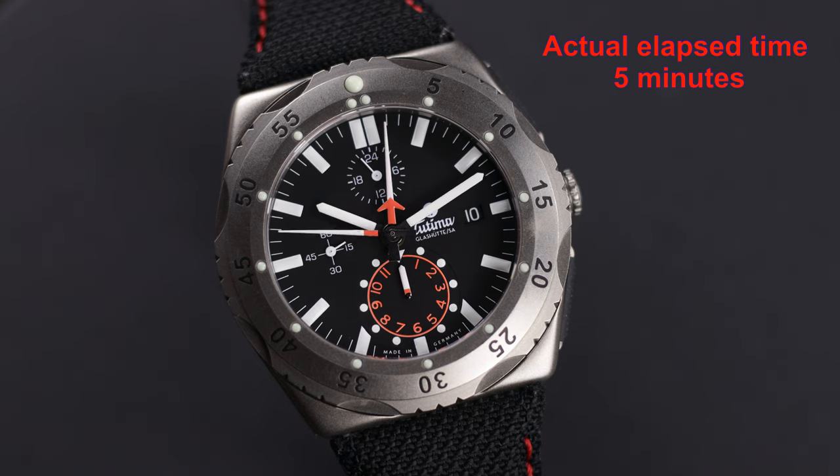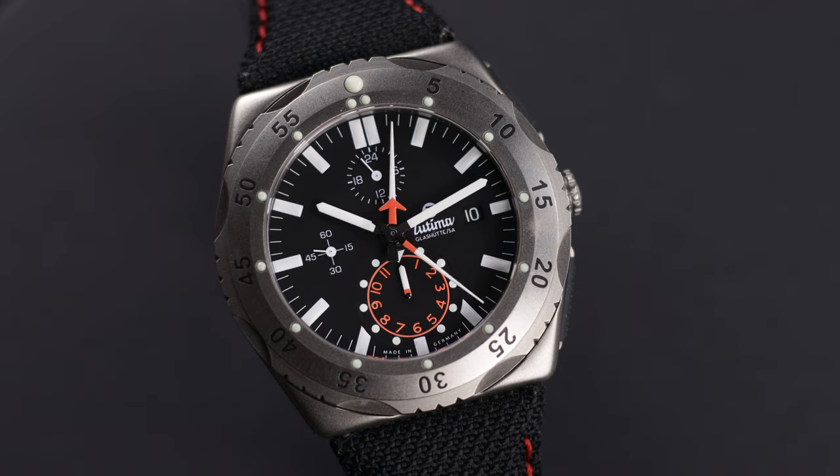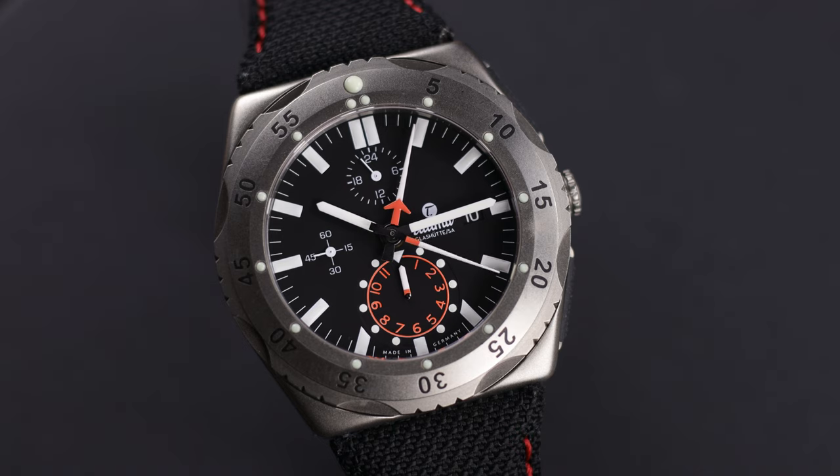Let's talk about style and design. You have a bi-directional bezel and a sapphire crystal. Something very important about that sapphire crystal: it has a dual AR coating, meaning there's an AR coating on the outside and an AR coating on the inside — I'll talk about that in a minute. You have those large paddle rubber pushers on the side to accentuate the chronograph, a screw-down crown, a solid titanium caseback with a nice engraving on it.